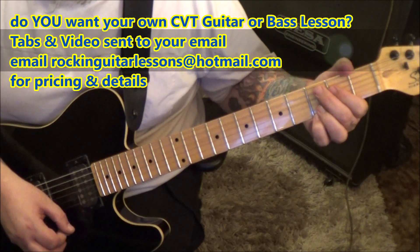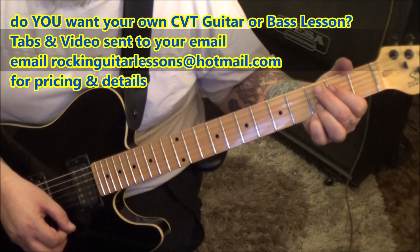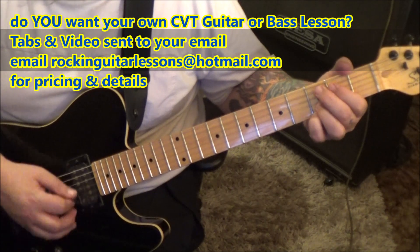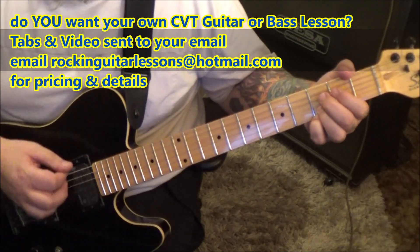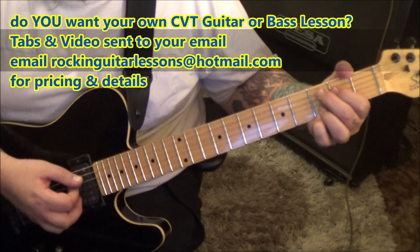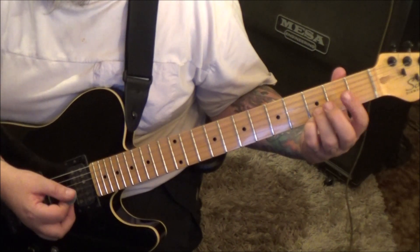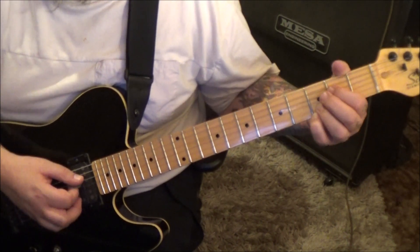Then up, down, up, up, down, up, down, up. You'll lift up the index after the mute.